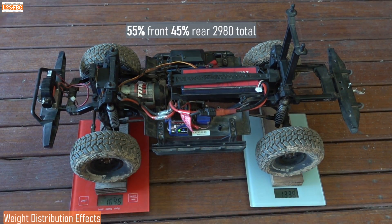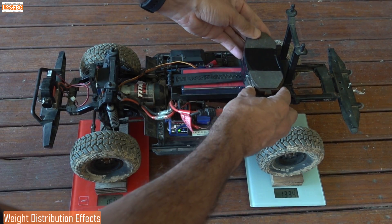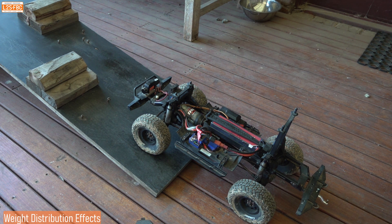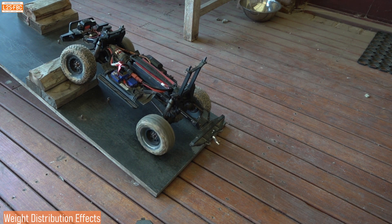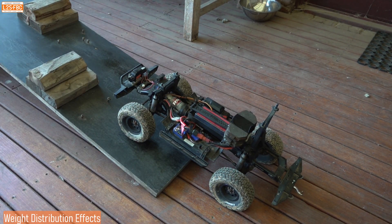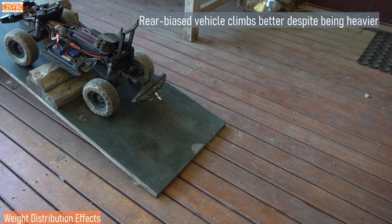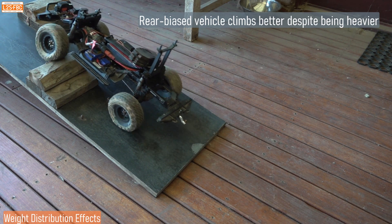To demonstrate the advantage of rear weight bias, I'm going to weigh this model: it's 55% on the front axle and 45% on the rear. Adding brake pads to the back changes that to 55% rear and 45% front. Without those brake pads, we get diagonal wheels in the air and the vehicle doesn't go anywhere. Weighting the back adds traction to the rear, allows less flex, and the car just moves up. So the green canter has an advantage over the white one for that reason alone, let alone the ATB diff in the front.